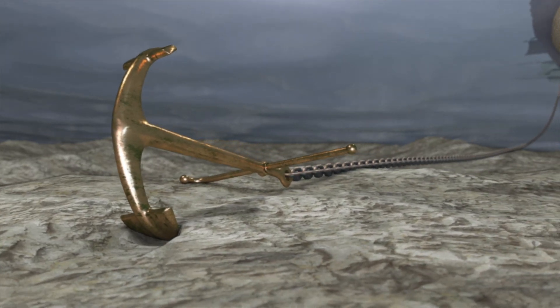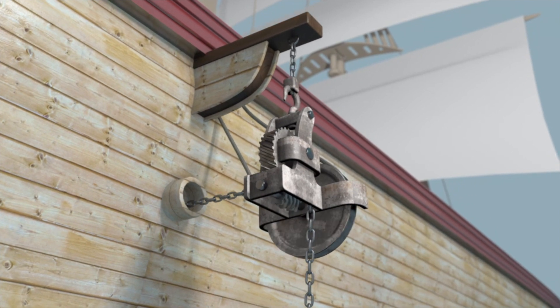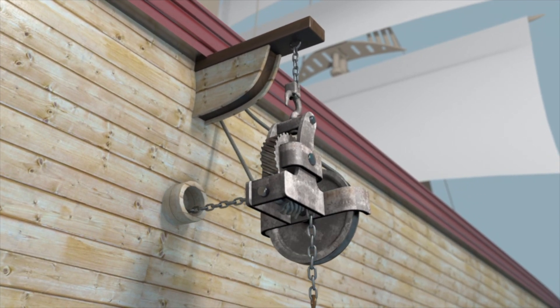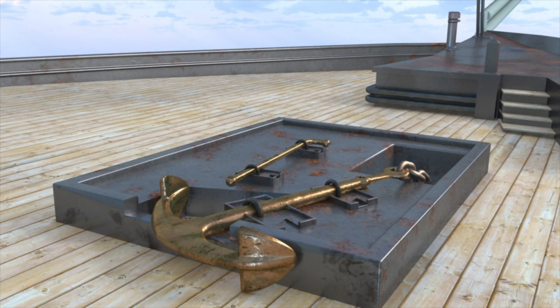This feature, however, caused the anchor to be an awkward shape, requiring davits to deploy them to prevent damage to the hull. The ship also needed an anchor bed platform for storing the anchor when not in use.